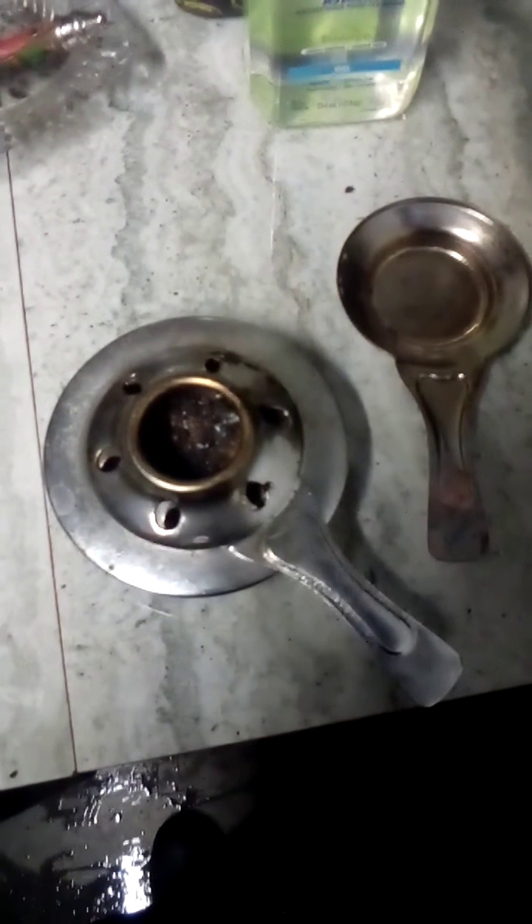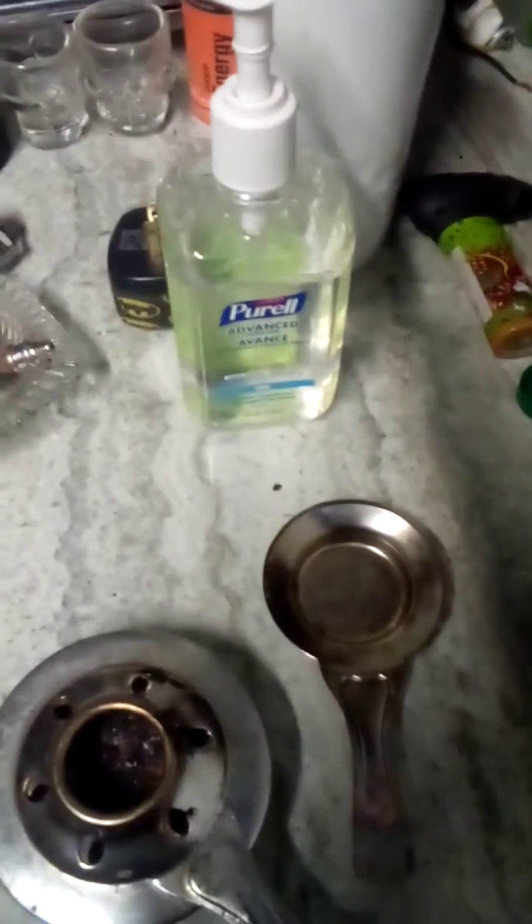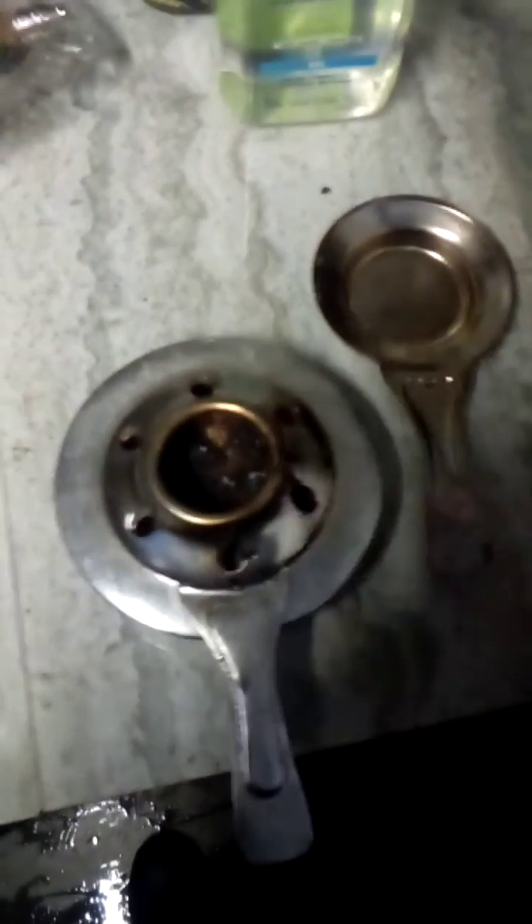Hello everyone, this is Lucas and today I'm going to show you how you can burn Purell hand sanitizer in an alcohol burner. This is an alcohol burner for a fondue — I keep this thing around just because if I ever run out of propane or whatever else, I've got it and I can cook stuff.